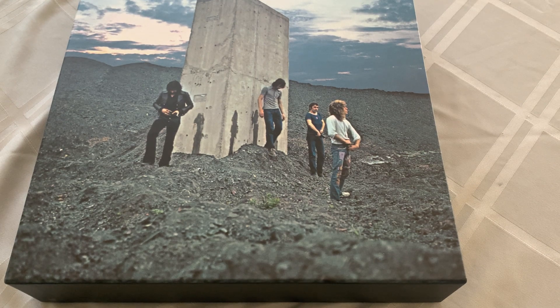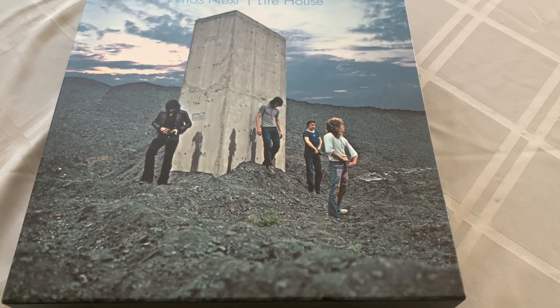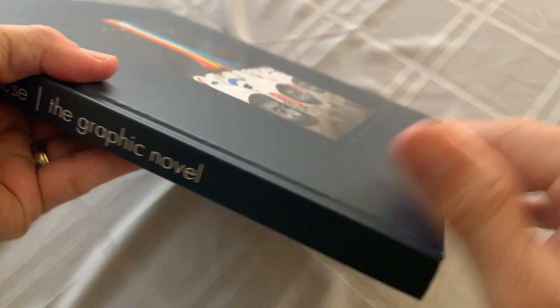Hey, rock solid people, it's Pat, and it's taken a while, but finally we're going to take a look at the final element of the Who's Next Lifehouse box set. Just dump it out here, and this is what we got — Lifehouse, the graphic novel.